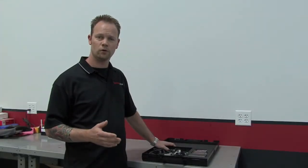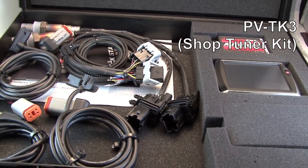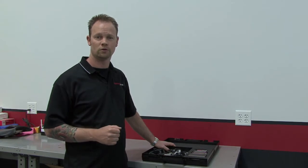As you can see, the PowerVision Pro Tuner kit PVTK1 comes with everything a shop would need to tune using their dynamometer. The PVTK3 kit comes with everything minus the power supply. That particular kit would require you to wire your AutoTune module to the Harley-Davidson motorcycle.